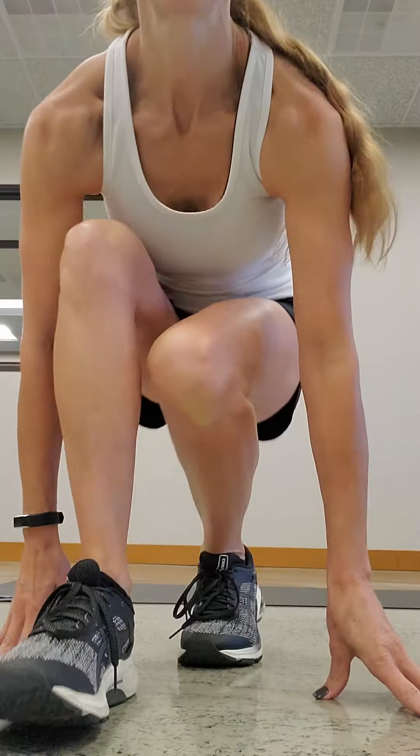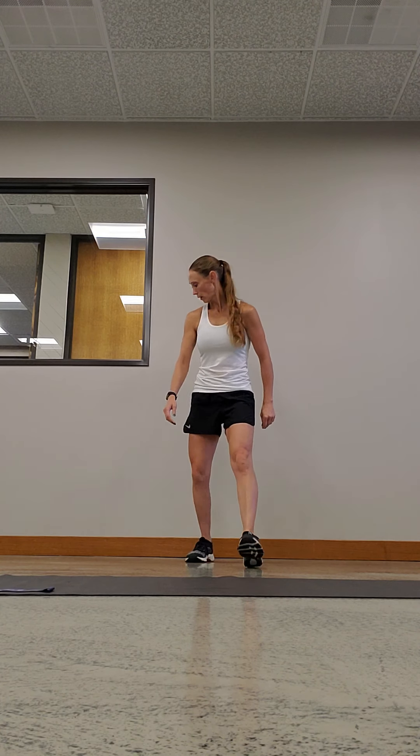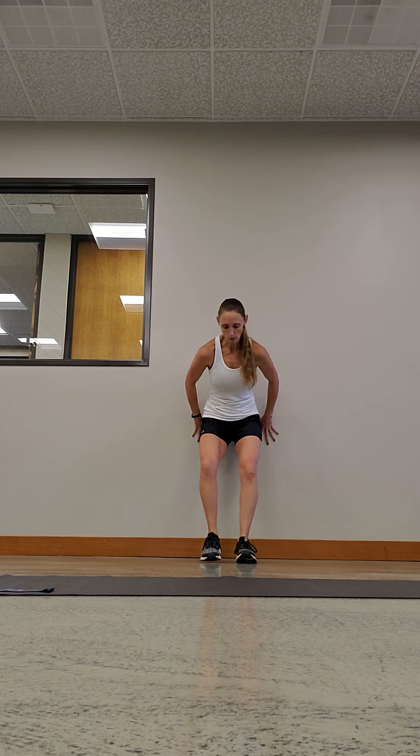Just as a reminder, make sure you guys foam roll and stretch before you begin. The first one we're gonna do is just your basic wall sit. Find a wall, your feet are gonna be shoulder-width apart and you're gonna sit and hold it. Go as long as you can — shoot for a minute, but if you make it to 30 seconds that's great. Back's flat against the wall, toes forward, and your knees aren't over your toes.